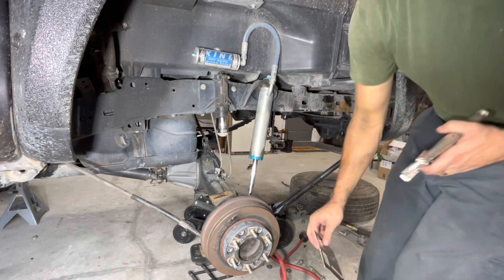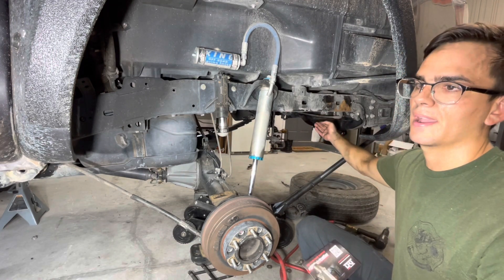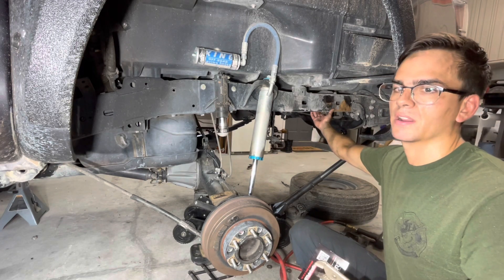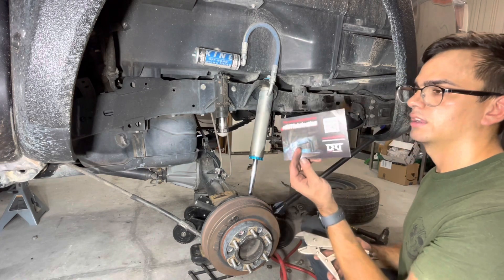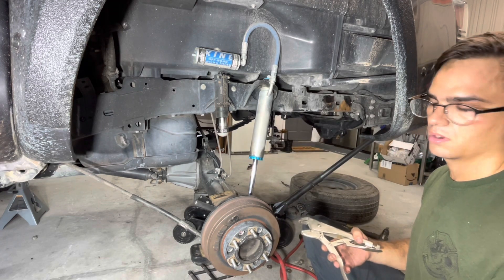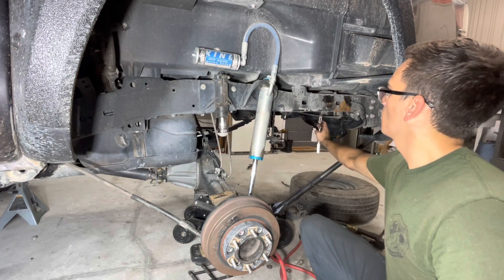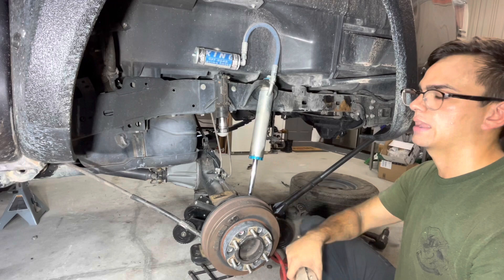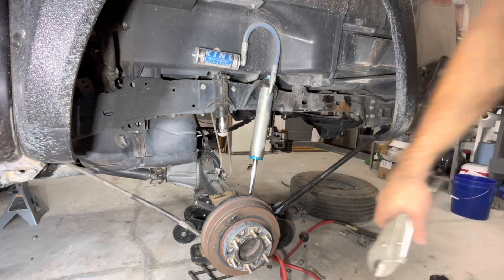I'm going to go ahead and explain the proper way — the way DRT describes — to remove these lower rivets. I tried punching them out and I ended up doing it, but what happened was I bent this rear cross member bracket. Not majorly — I was able to kind of bolt and cinch it down on the other side. But what comes in the kit is a QR code that brings up instructions. One of the things it mentions is using some kind of clamp. I'm going to use vice grips and clamp that cross member to the frame and then drill the rivet out so I don't cause any damage.